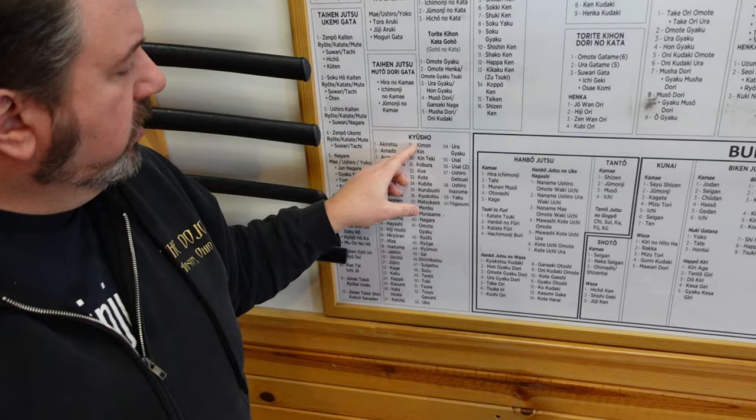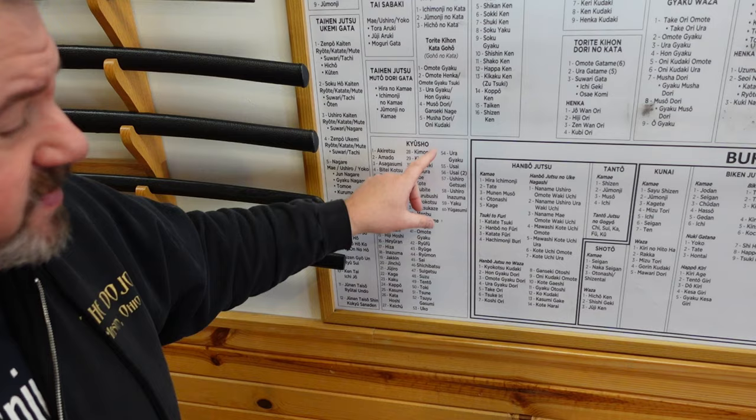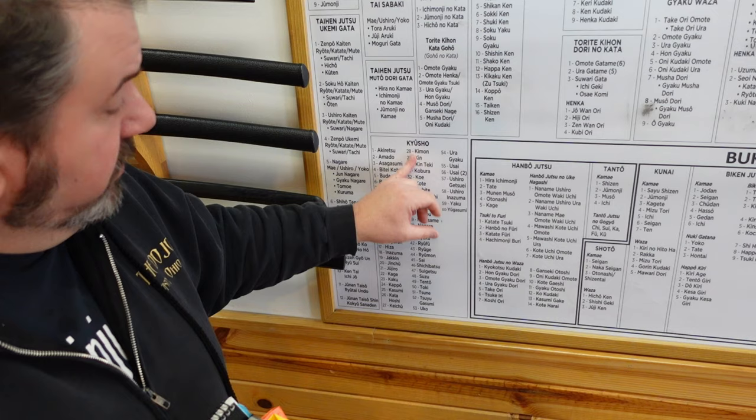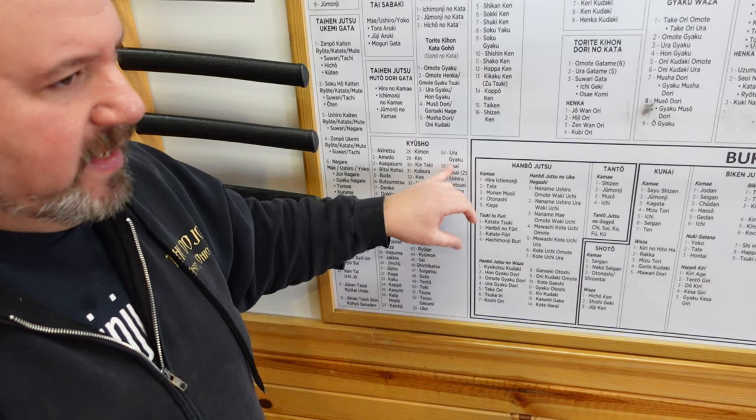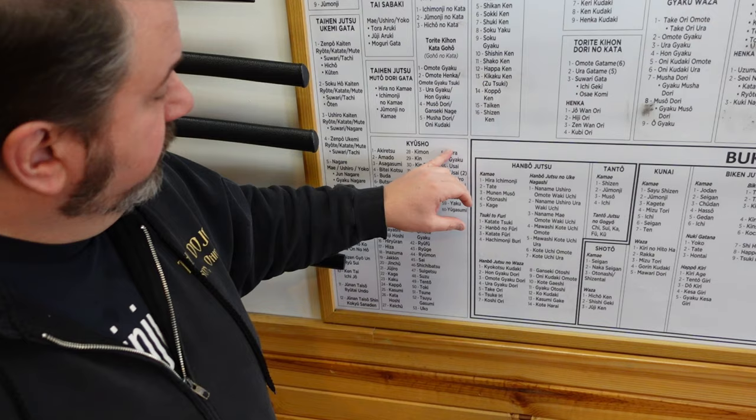Kyusho means vital or weak point of the body — pressure points, all of those things. Pressure points don't always work, but we went over every single one of these 60 different pressure points. There are more than 60, but to memorize 60 took me years. So all of these movements — we took an hour on each class every Tuesday and did one of these. What is the weak point of the opponent that we can hit to knock them down, knock the wind out of them, give them pain compliance? These are not death touches or dim mak type of stuff — that ridiculous thing that makes the ninja the butt of some jokes.